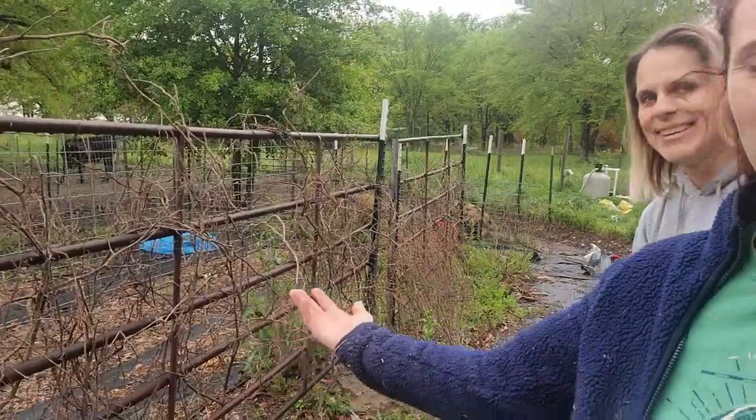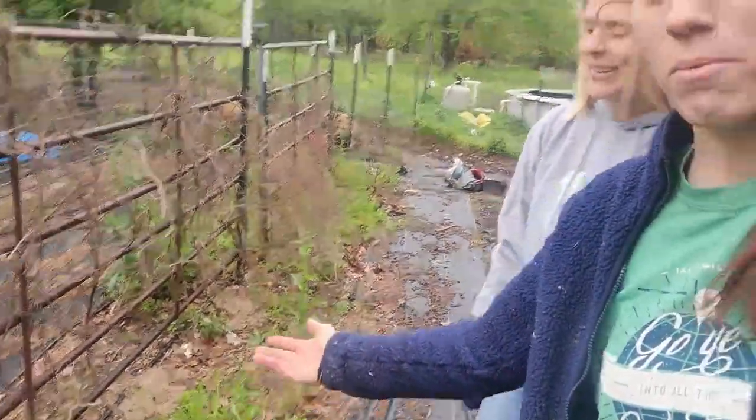We're back out and our average last frost date was this past Saturday. Today is Wednesday. So we are ready to direct sow a lot of things, but the garden still has stuff in it from last year — dead things — and all the weeds from this year. So we're just going to pull out as we go.